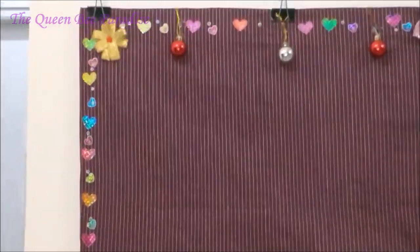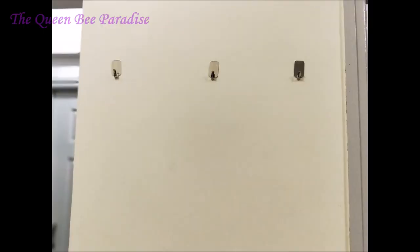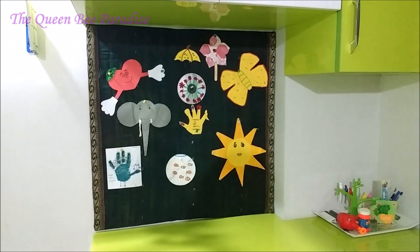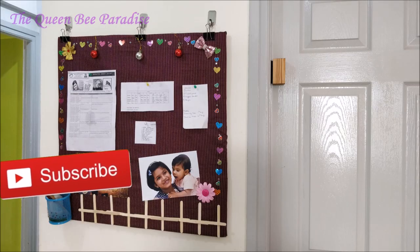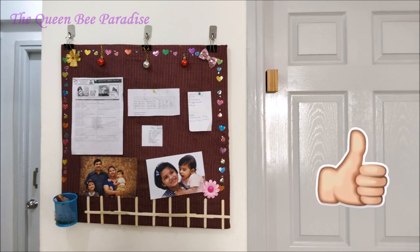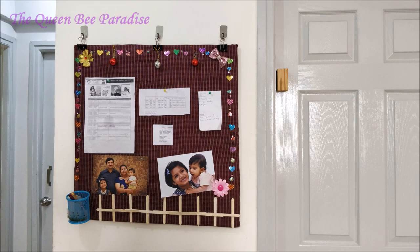Mark the points to hang the binder clips on the wall. Stick the command hooks firmly and mount the notice board. Now our beautiful pinup board is ready to use. You can also mount the board using double tape if there is a table below to support the board. Use board pins to display notices and cello tapes to display photographs. If you have liked the video, give me a thumbs up and share the video with your friends and family. Thanks for watching. Bye Bye.